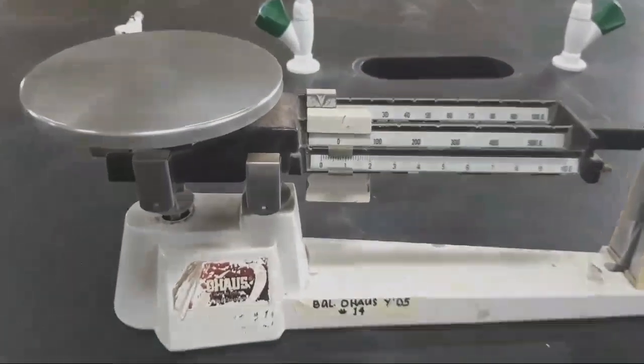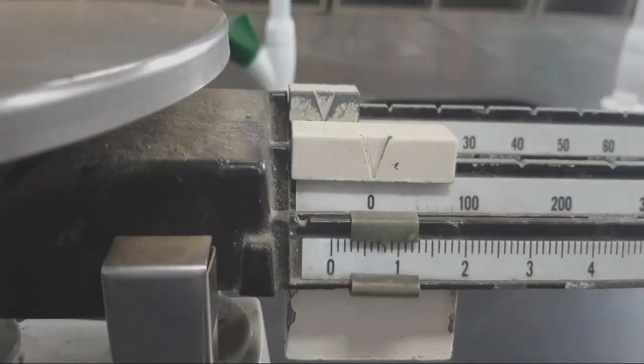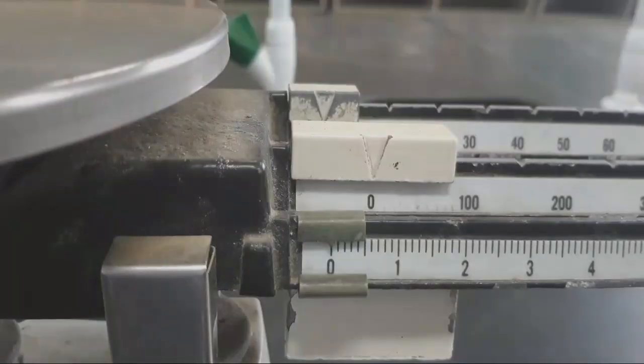Always set the balance to zero before weighing chemicals. To keep the balance clean, always weigh a solid in a container such as a piece of paper or a small dish.